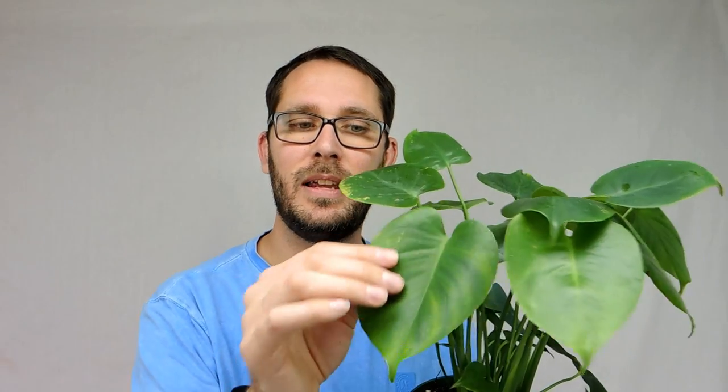This is a Monstera deliciosa. It used to be in the philodendron family but now it is a monstera. This plant is just a little seedling and I wanted to grow it from a baby and watch it develop — that's pretty awesome, and also cheaper buying them small. Right now it just looks like a regular heartleaf philodendron, but as it grows and matures it's going to develop cuts or holes in the leaves. Those are called fenestrations.